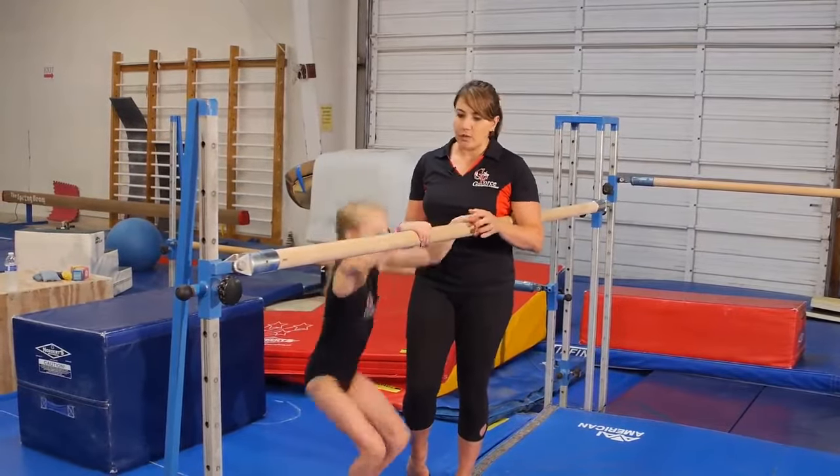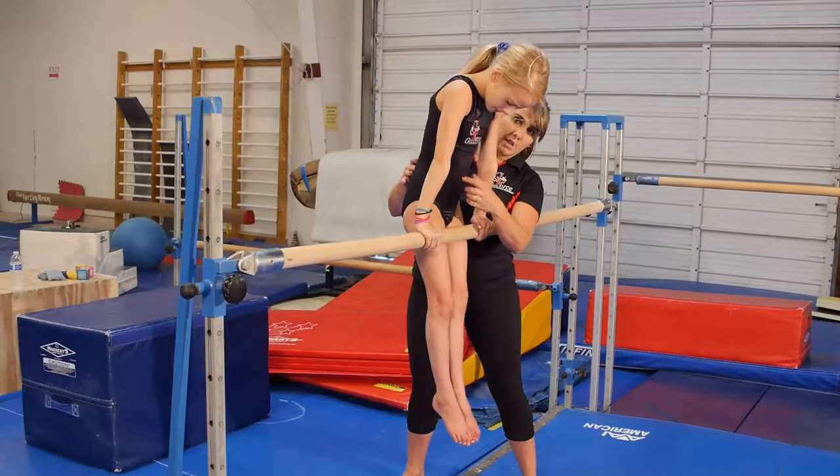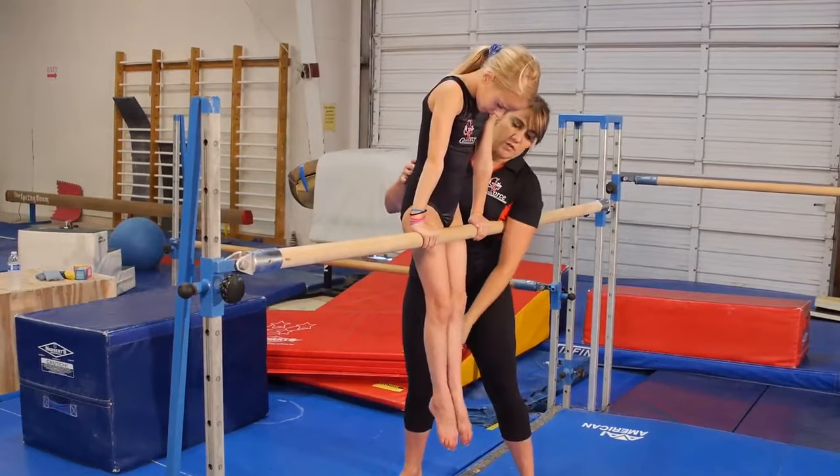Hop up into a front support. The very first thing I'm going to do is have her get into a nice front support. She's in a nice hollow position, she's pushing down on the bar, and her toes are in front of the bar.